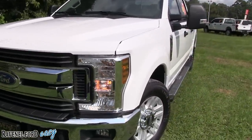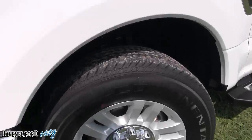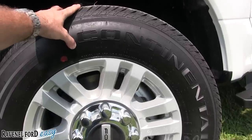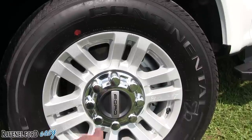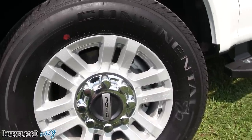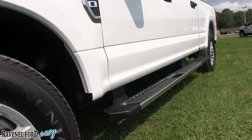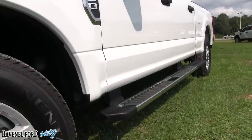Let's take a look at the wheels. The rims are wrapped in Continental tires — a 275/65 series tire with an 18 inch alloy wheel, and an 8-lug rim as well. This does come equipped with running boards on the bottom, or running rails as some call them. Not all trucks come with running boards, but this one does, and it's nice to see.